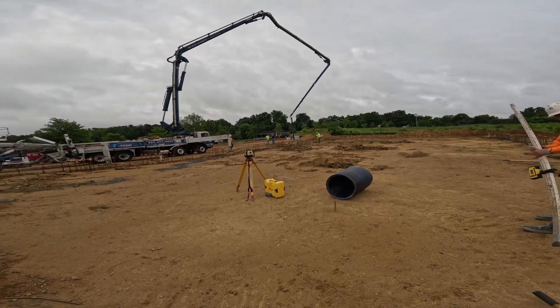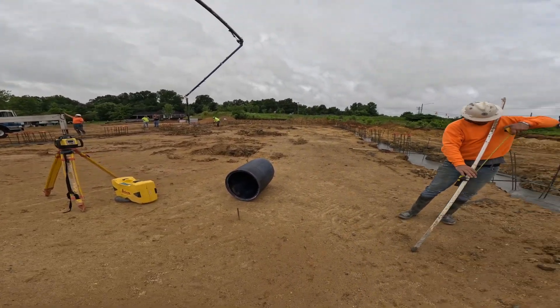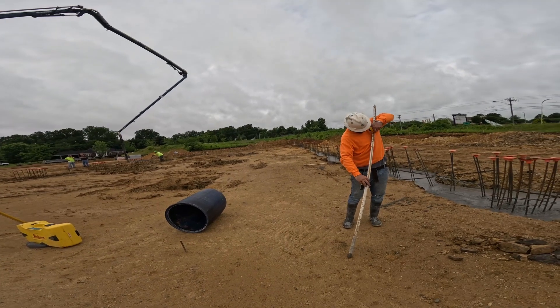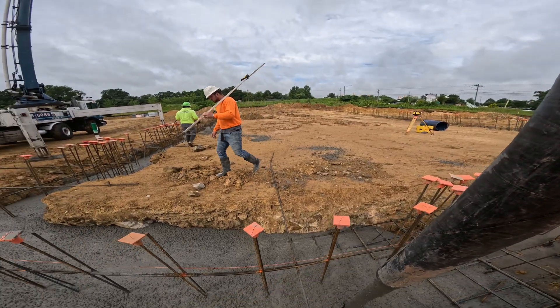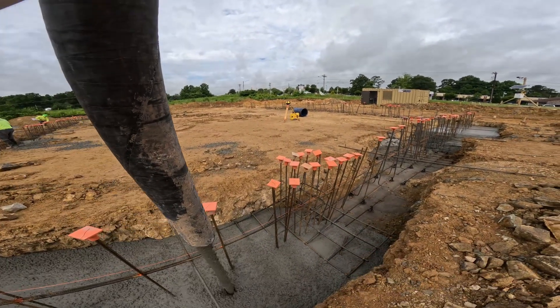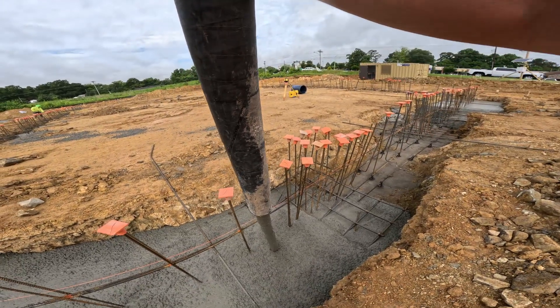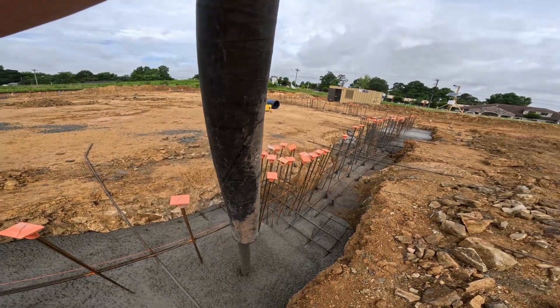Well, somebody ran into the laser, just kind of nudged it, so we got to reset up and make sure our height's still the same. With four guys we tied all of this rebar, including everything in the base, got it laid out and installed in a matter of really two working days.